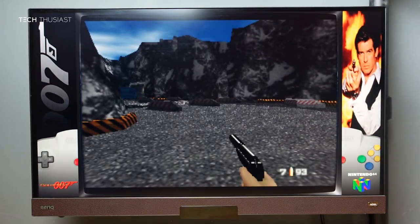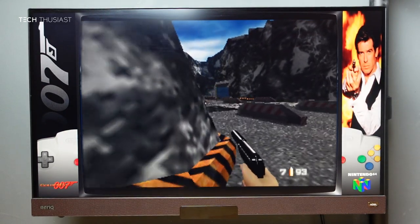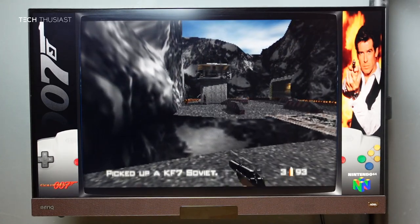Next up is GoldenEye 007. There are some slowdowns, as you can tell from the audio, and it does tend to slow down in some of the cutscenes, but other than that it is somewhat quite playable.